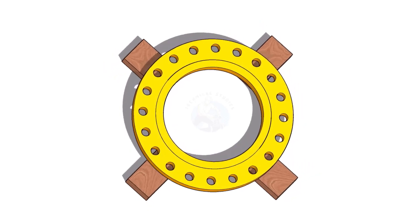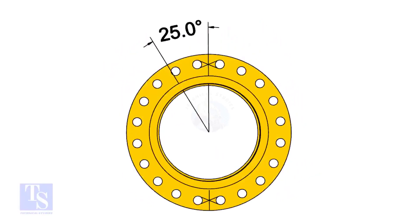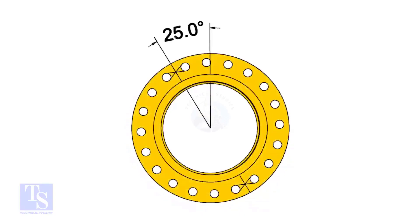The pipe and the flange size is 16 inch, and the flange will rotate 25 degrees anti-clockwise. Hope you all know the difference between clockwise and anti-clockwise rotation.